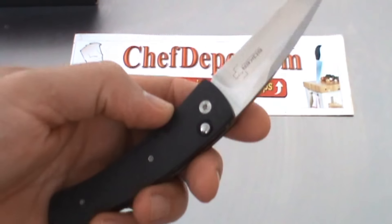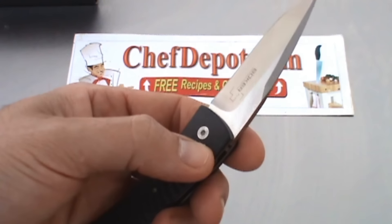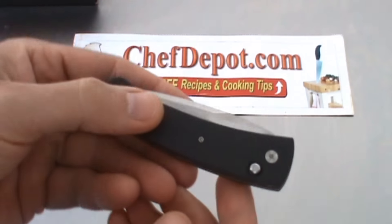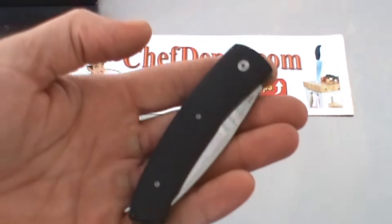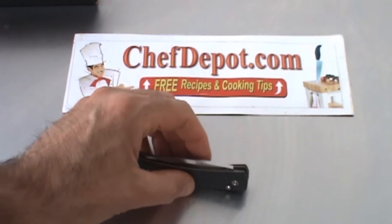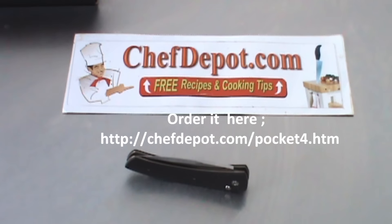It's got a small button right here — just give it a push and it closes very easily. It has a lot of nice stuff going for it and is very high quality.